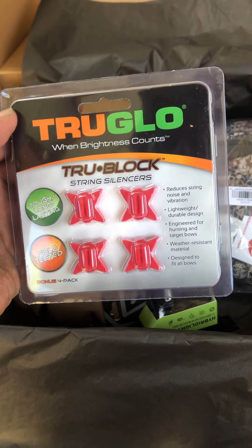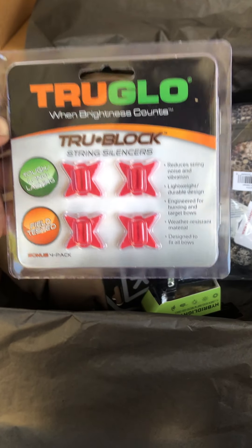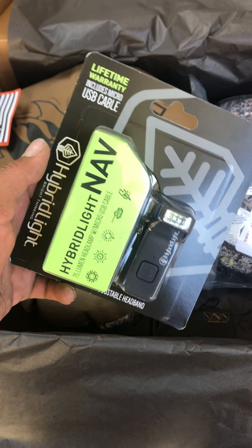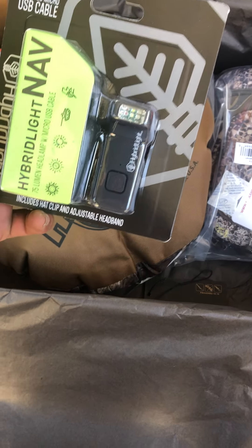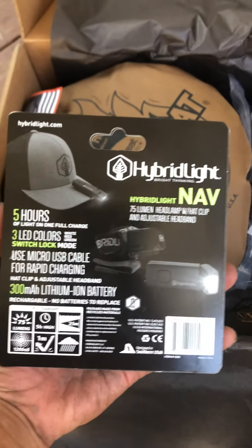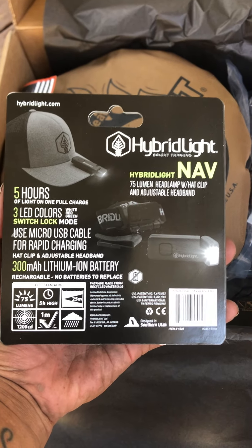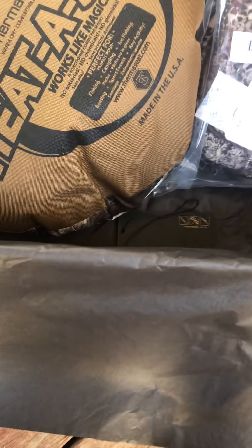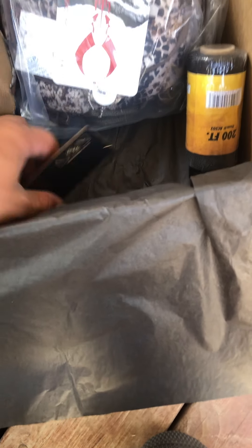The string silencers are really awesome, especially if you're like me and you're getting into bow hunting, so that's awesome. What do we have here? Hybrid — it's like a little light. Oh, it's a cap light! Right on, right on.